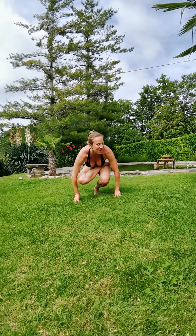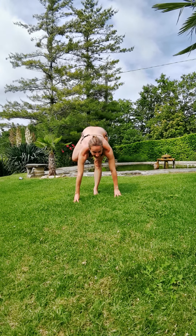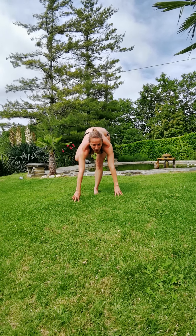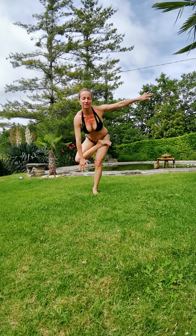Slowly come out of the pose by placing the hands down and coming up. Inhale, exhale, and slowly come back up into tree pose.